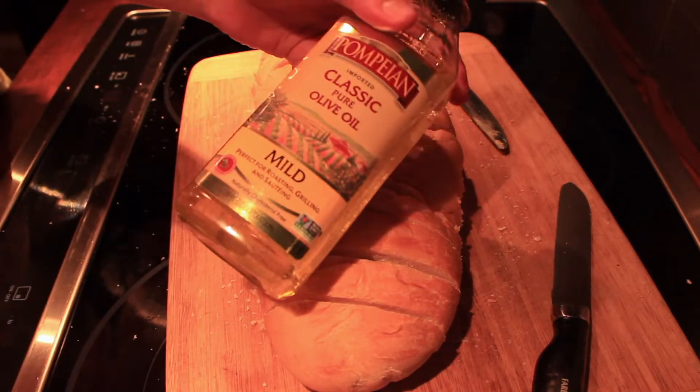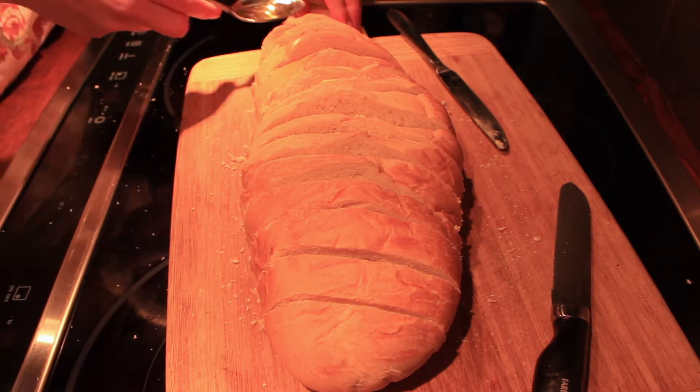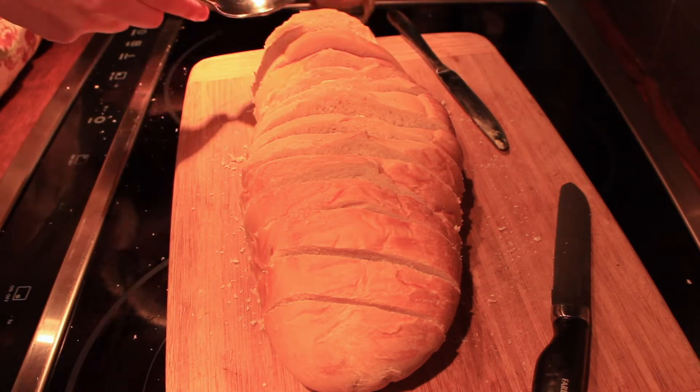Next up is where the olive oil comes in. I like to just take probably about half a spoonful between each slice of bread — usually about the same amount as the butter, just to oil it up really nicely.